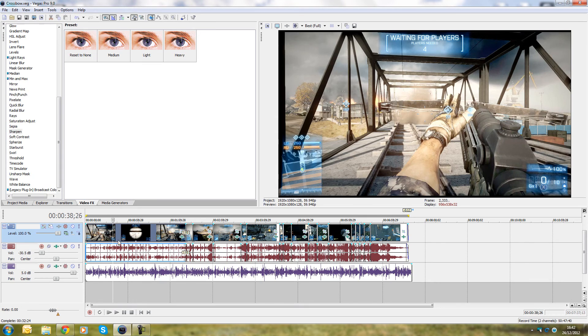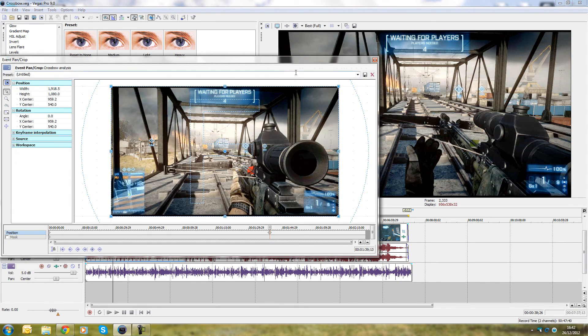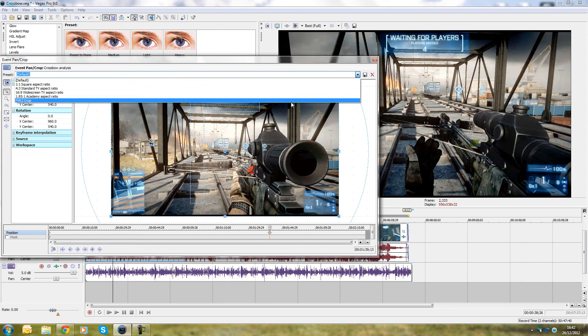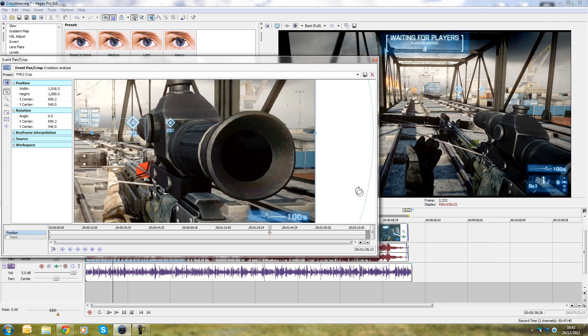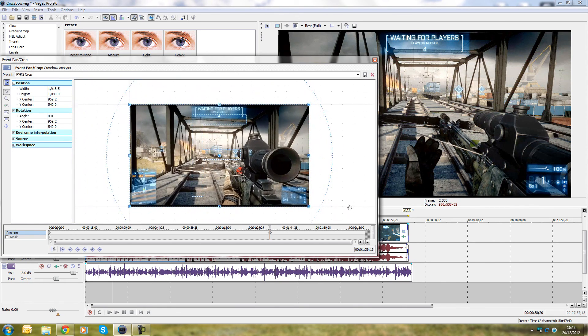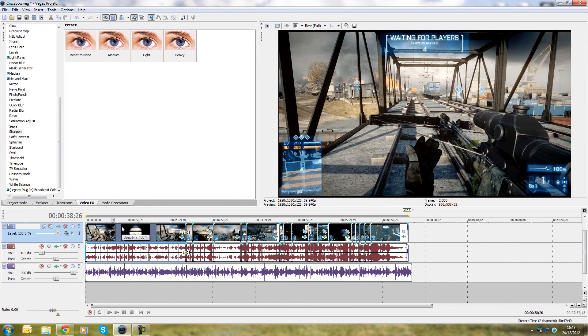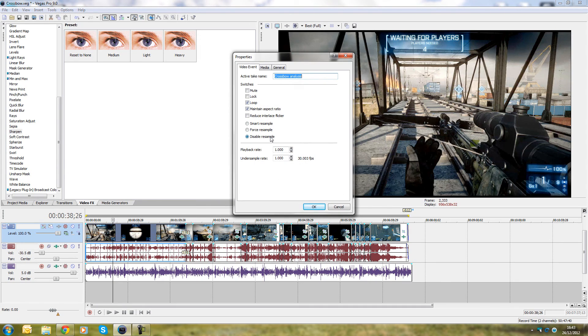Two more things before render settings. Like the PVR1, the PVR2 has a small black line at the bottom. You can see it in the event pan and crop view. If you're picky, you can crop it out and save it as a profile. Also, when you right-click a clip, I highly suggest disabling resample. If you have smart resample enabled, the video becomes very choppy and blurry. Disable resample on all your clips.